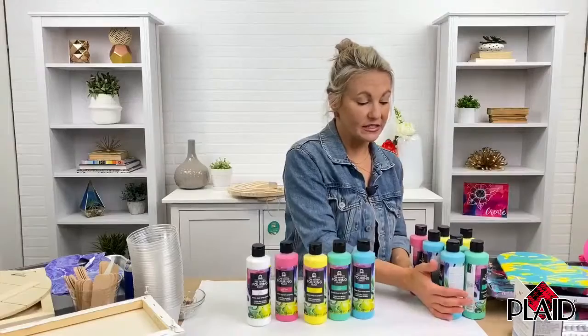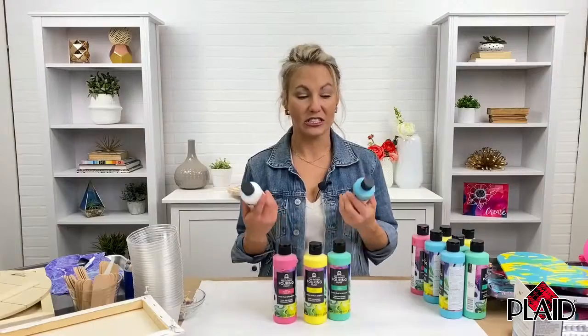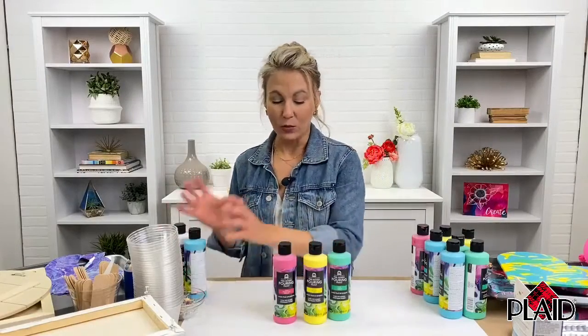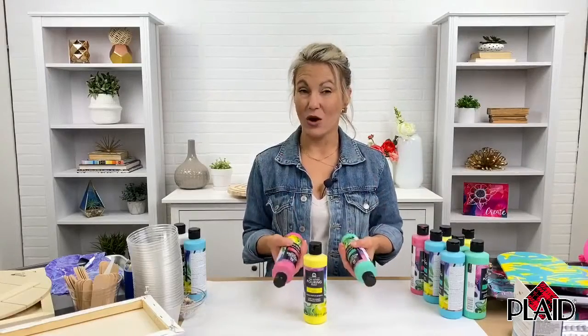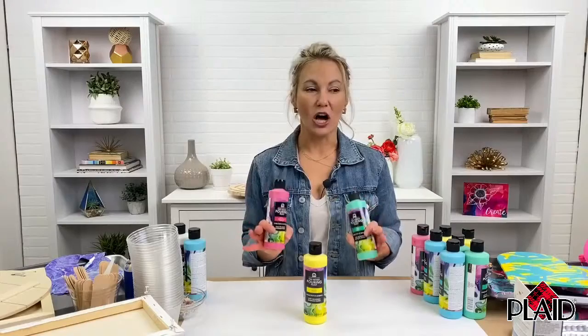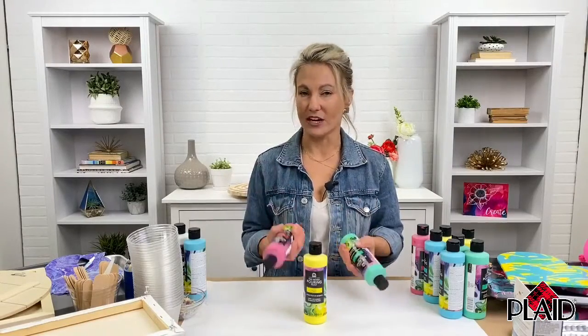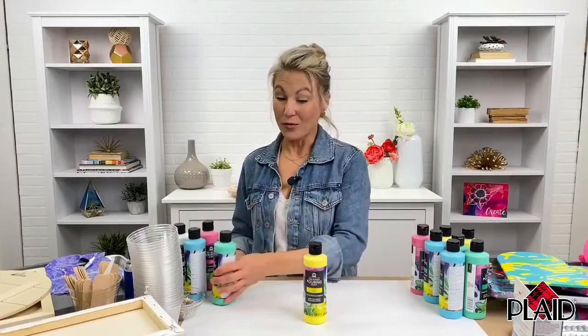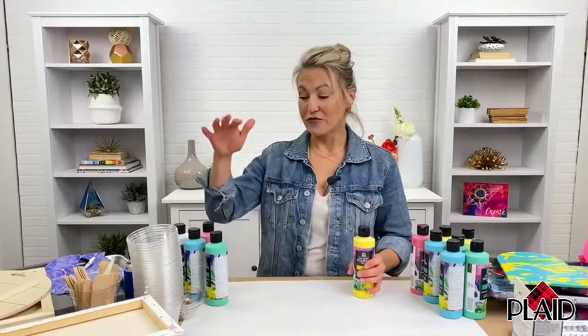The great thing about pre-mix is that there's no mixing unless you want a custom color. I'm just going to do some fun techniques to show you exactly what you can do with the pre-mix pouring. We have a great lengthier video on walmart.com that gets really into the details of this product. Walmart.com is like your one-stop shop — you've got your inspiration, your product, and you can pick up your surfaces and craft.